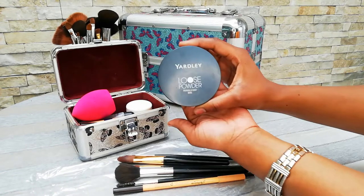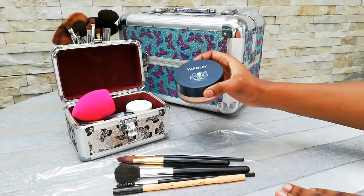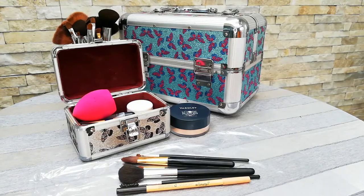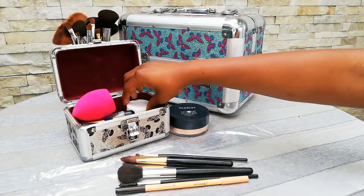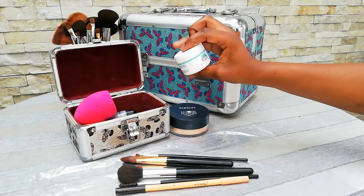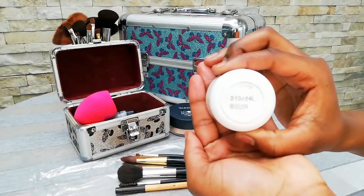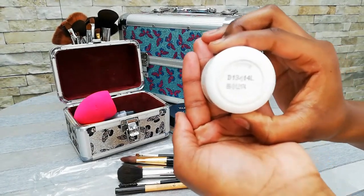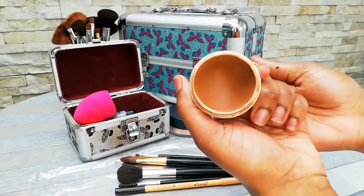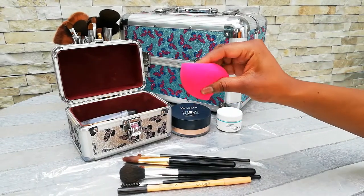The first thing I have is my Yardley loose powder in the shade Translucent Bare. This is just the best product for basing your eyebrows and powdering your face once you have put some foundation on. The foundation I have in here is my Oriflame foundation in my color, which is D13/14L — that is a bit of a chocolatier color, something along those lines.